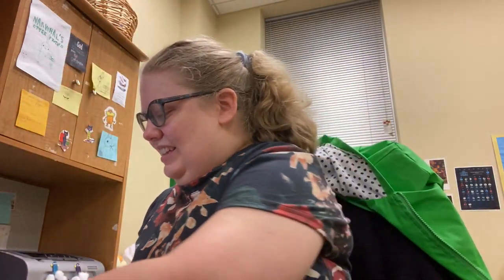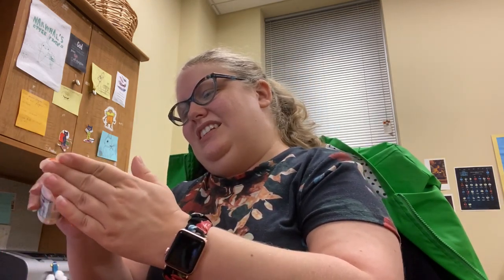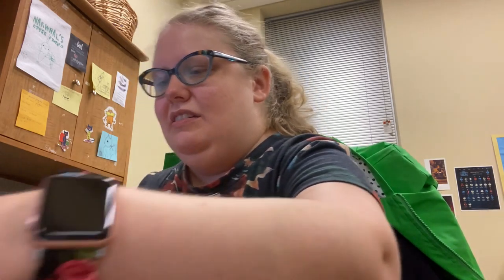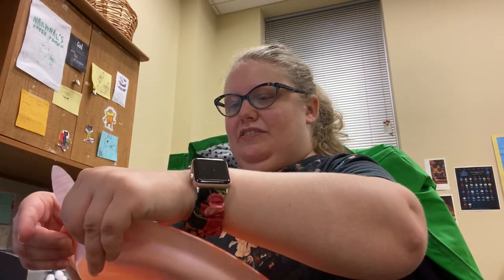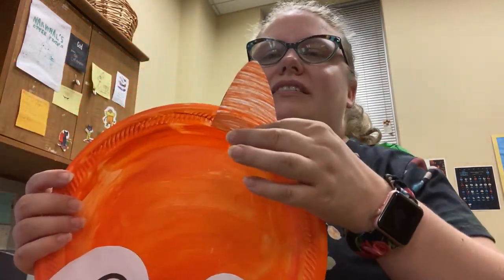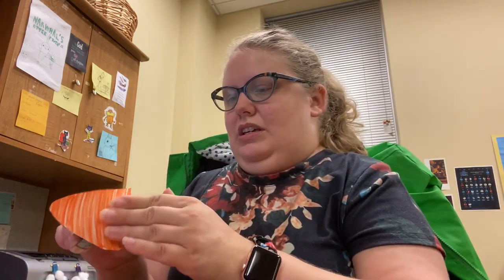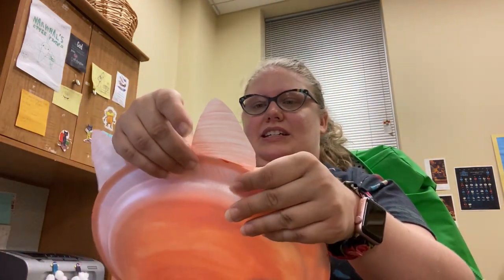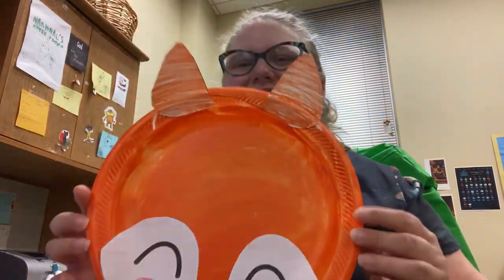Last but not least are our fox's ears. So I'm going to put the glue on the back — I glued it on the front instead, but that's okay. I'm going to put one right here, might need to move it down some — there we go, got it. And then on the other side. And we have our box!